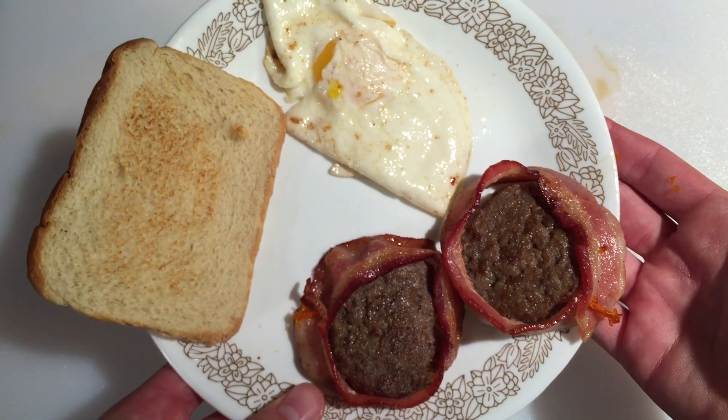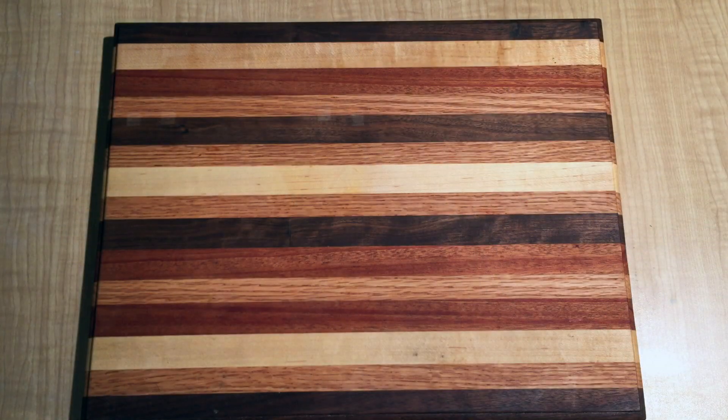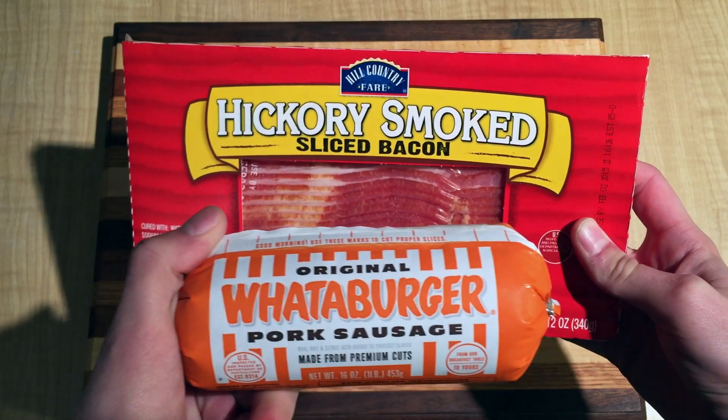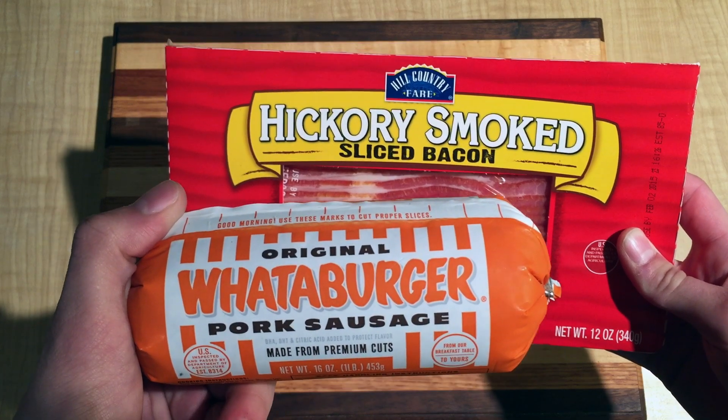In this video I will show you how to make bacon wrapped breakfast sausage patties. The ingredients for this dish are simply bacon and a roll of breakfast sausage. You don't have to use Whataburger brand sausage, but if it's available, why on earth would you not?